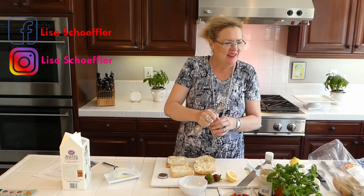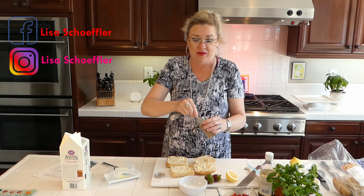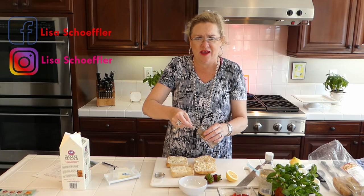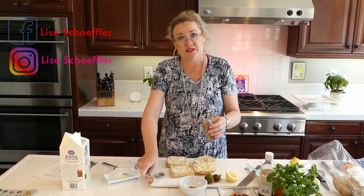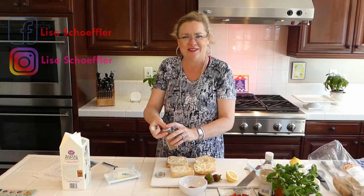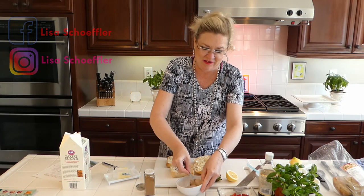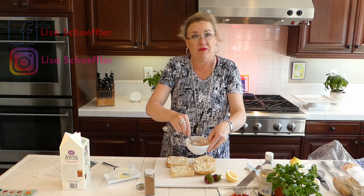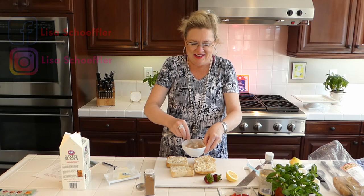I made those chocolate pavlovas yesterday — if you've never made or had one, they're delicious. I delivered them to the birthday girl Jill Allen, and since Susan lives on the same street, she was the lucky recipient of another one. As soon as we went off the air yesterday, that first one disappeared!